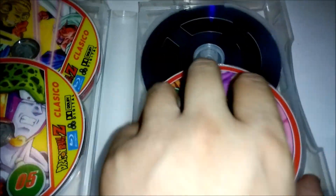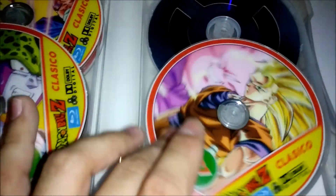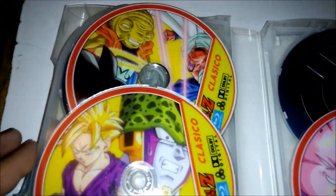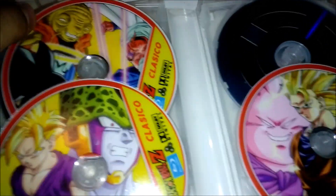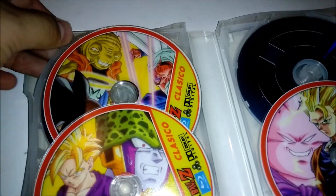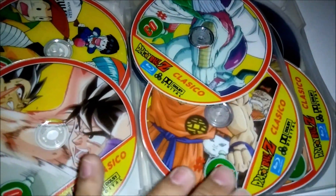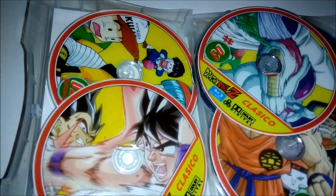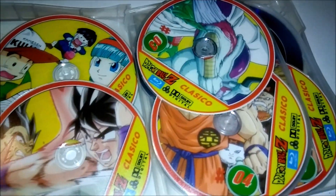TV specials are included, but I'm not sure if they would be here or not — I'll have to update you guys on that in the description. You guys can definitely let me know any questions. So yes, it's 4x3 in case you're not sure what the Dragon Box quality ratio is. With the Spanish dub, English dub with the Funimation Bruce Falconer score, and the Japanese with all the subtitles and everything. So that's what this set has — that's about it.